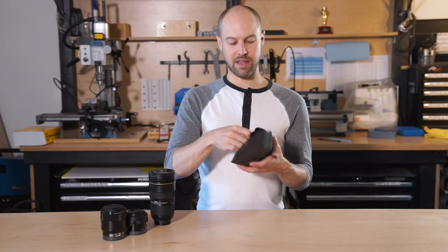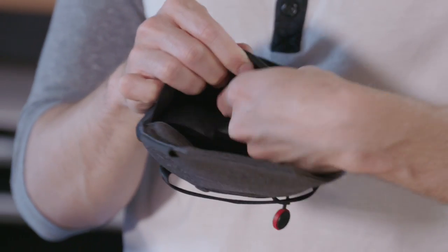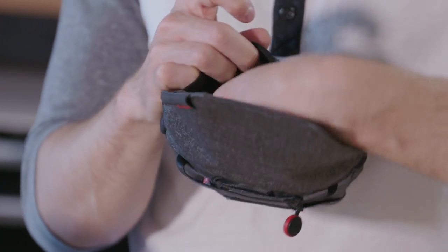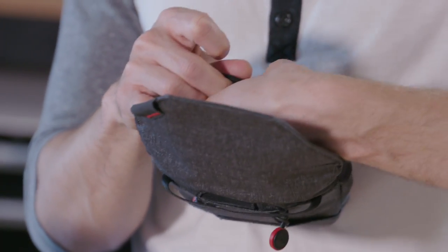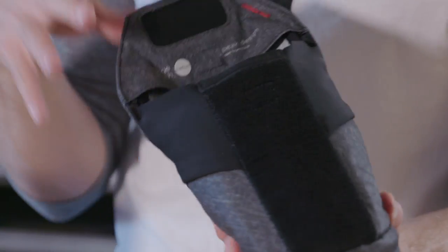Another feature is we have an additional pocket in the front, similar to the one in the back but a lot smaller. It's great for filters, lens caps, or small items that you want to stash in there but don't want rattling around against the lens.